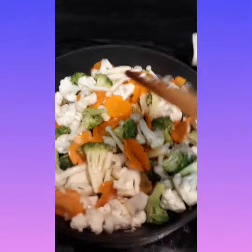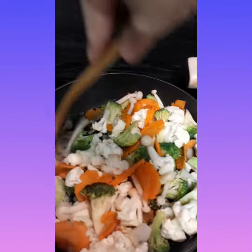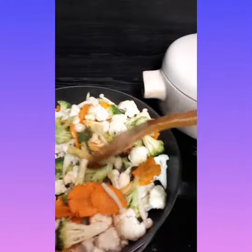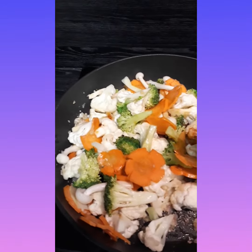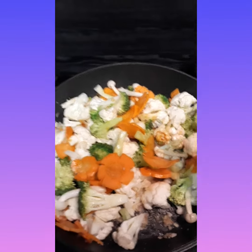We're gonna add all the vegetables and give it a little bit of water, because when they're cooked they will produce a little bit of water. So here we have broccoli, cauliflower, carrot, and mushroom.